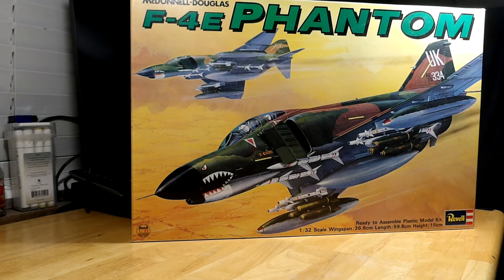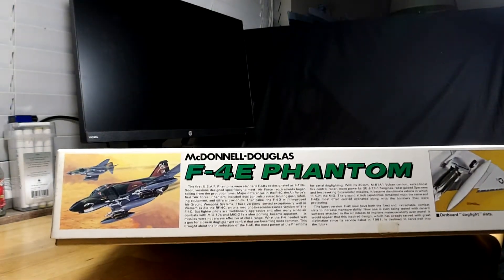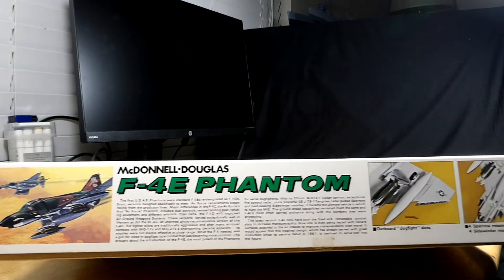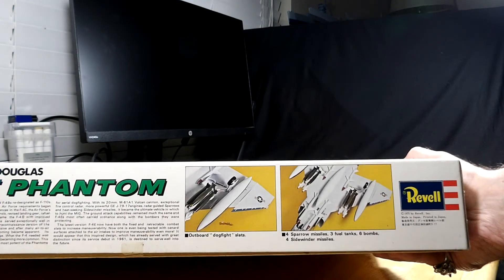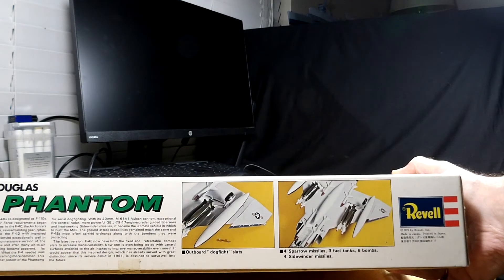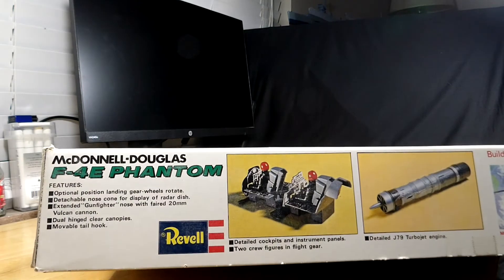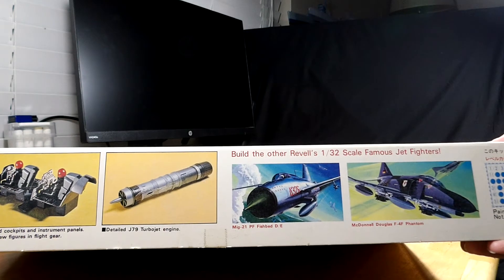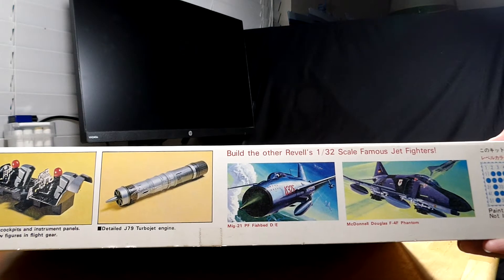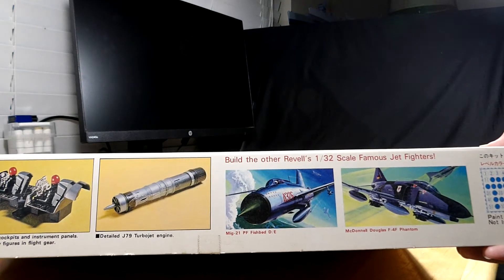The Navy version had a large box with special artwork from Japan. The box is pretty sturdy — not one of these flimsy ones. It has graphics along the side and it says: 1975 by Revell, Inc., made in Japan, printed in Japan. On the other side it shows the artwork of other Revell 1/32nd scale kits — there was a MiG-21 PF and also an F-4F Phantom in German markings, which I've never seen here in the States.